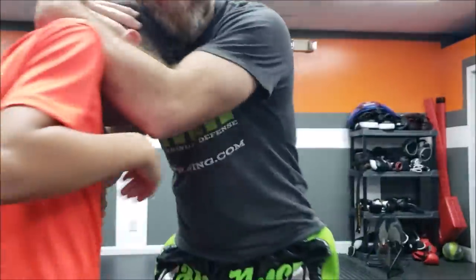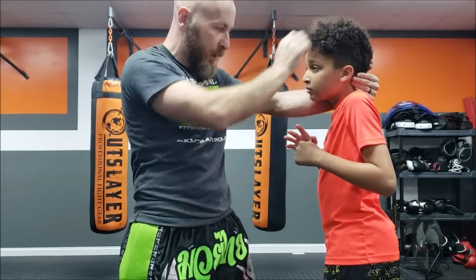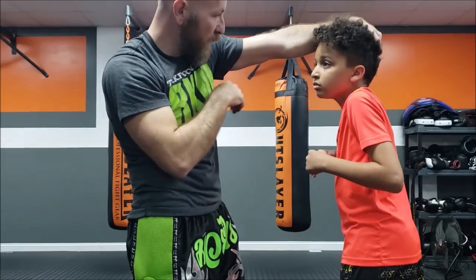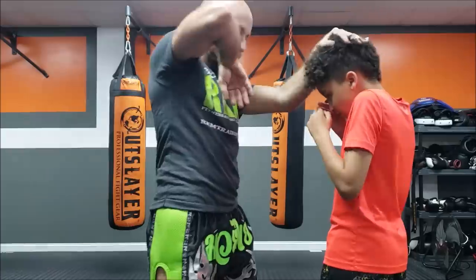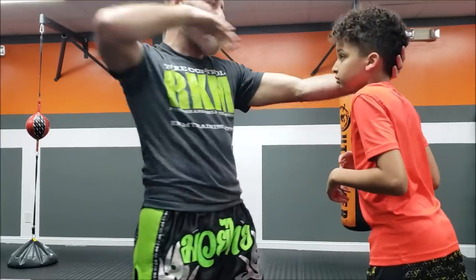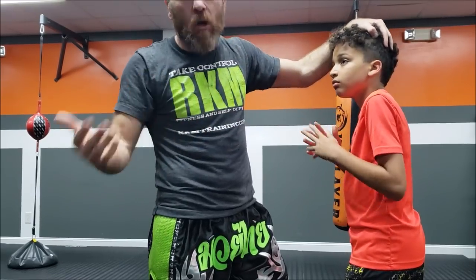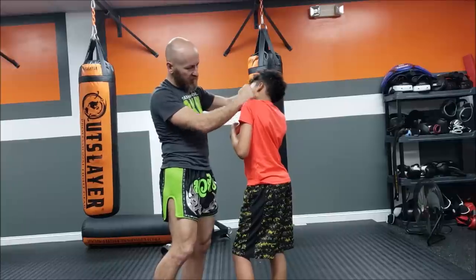Where should we be targeting on a human's head? In a sport context, aim anywhere above the eyes — forehead, eyebrow — to cut them open so blood runs into their eyes and they can't fight anymore. In a self-defense context, you don't want someone bleeding all over you. Think about target selection: if it won't actually disable them, it may not be the best choice. Elbows to the nose are bad; aim for the jaw, cheek, or chin triangle.